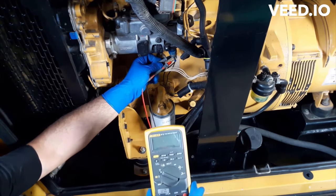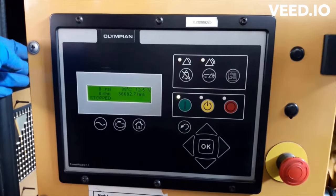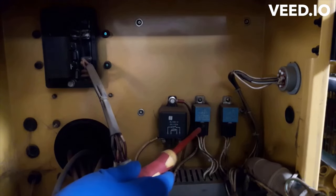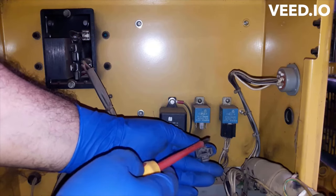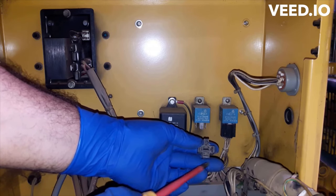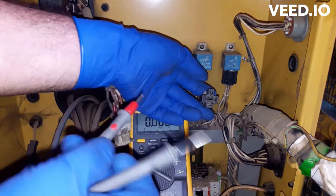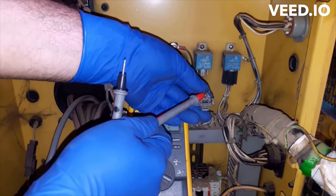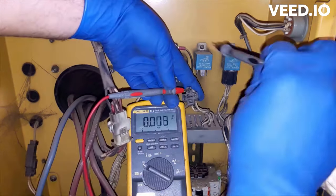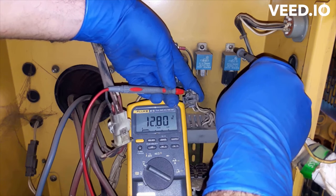I'm going to check the input and output of the fuel control relay. This is the fuel control relay — I'm going to check the input side first. This is the input side, or relay feeding side, and the other side is the output. These two sides are the relay control. I'll connect the positive probe to the relay input or feeding side and the negative probe to ground. There is 12 volts — no voltage drop.